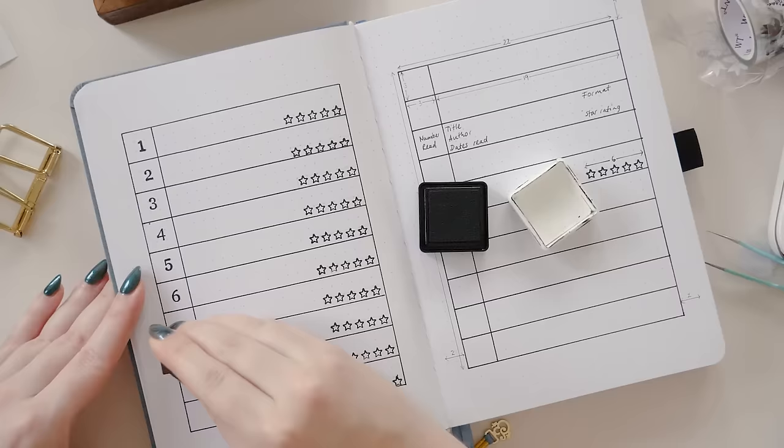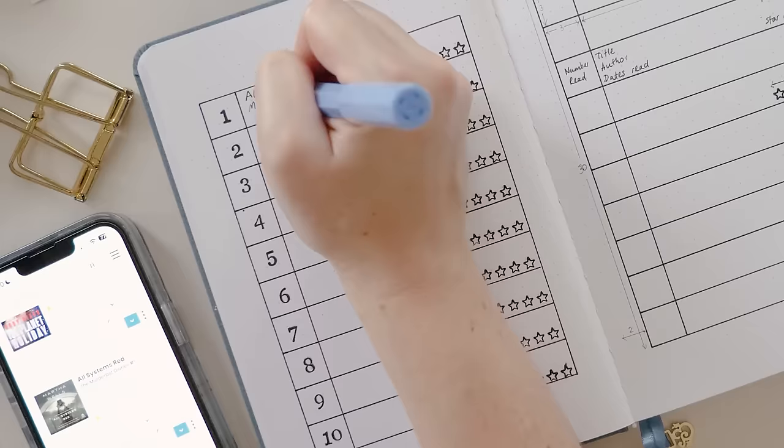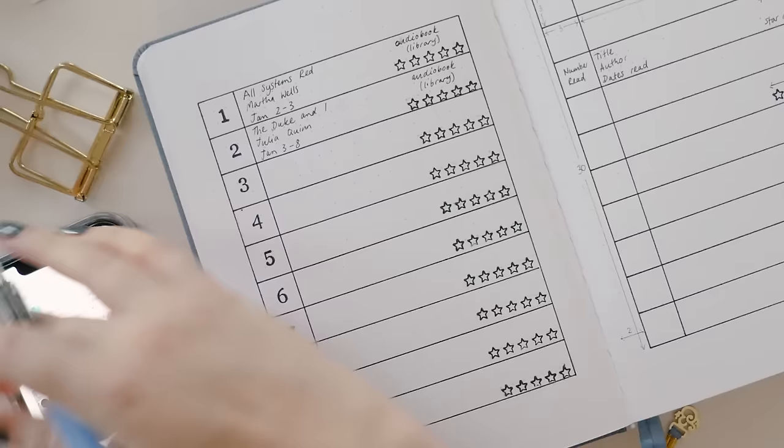Now let's add some book data so you can see what this would look like all filled in. I'm just drawing on my existing Goodreads and StoryGraph data here so that I can fill this in without having to think too hard about it.